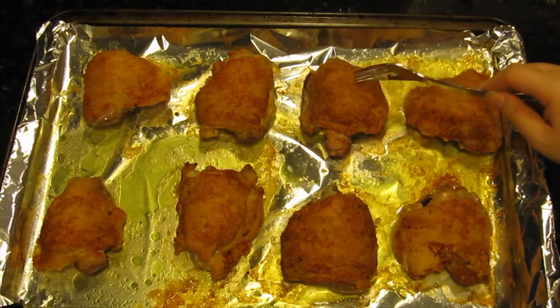Now that wasn't hard, was it? The key trick to this recipe is indeed the baking powder. The baking powder draws moisture out of the chicken skin and allows it to be evaporated in the oven, which allows for a drier and crispier skin. So if there's any trick you're supposed to take away from this video today, that's the one. You can make this recipe or apply that trick to one of your favorite chicken recipes at home.